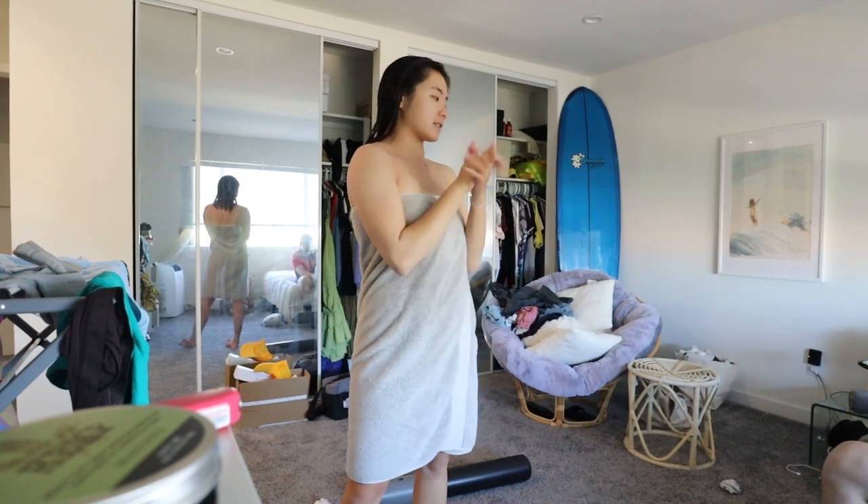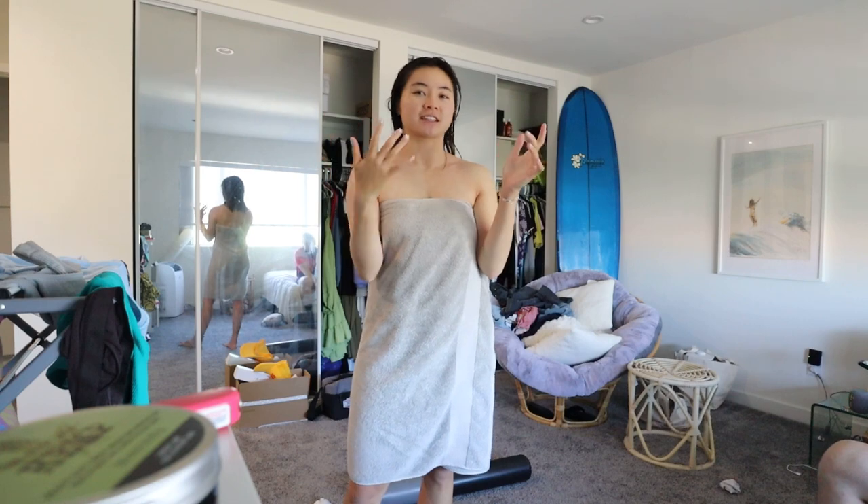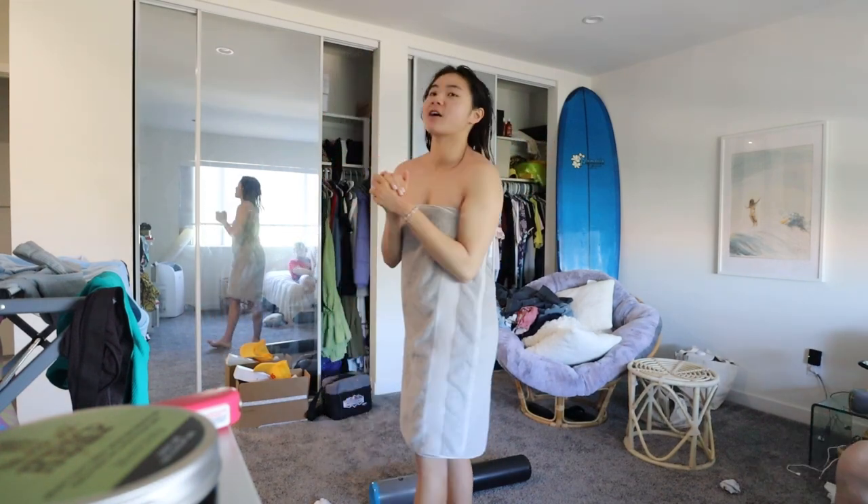I just got out of the shower. My room looks messy, but I literally cleaned the house yesterday — like a full deep clean — and I don't know how it looks like this now. I cleaned it for like two hours straight.